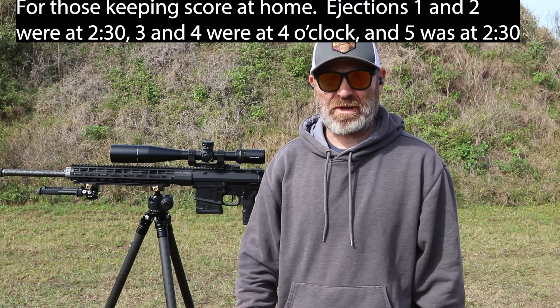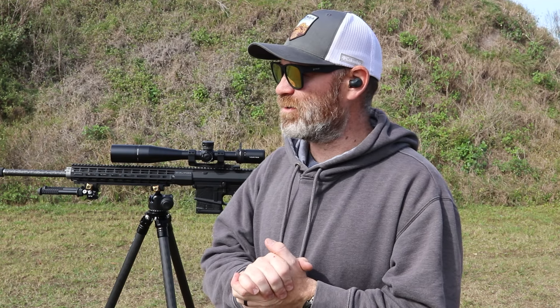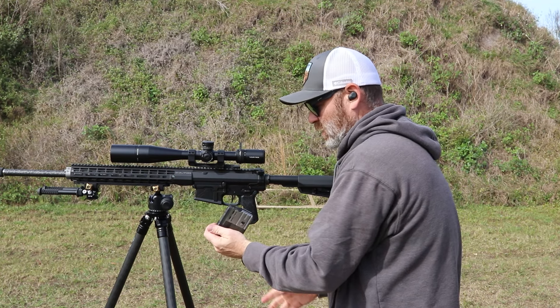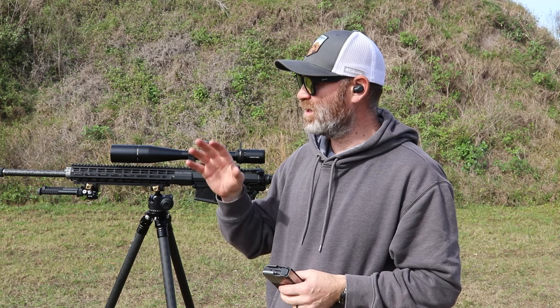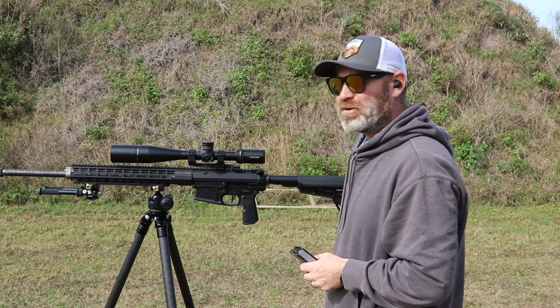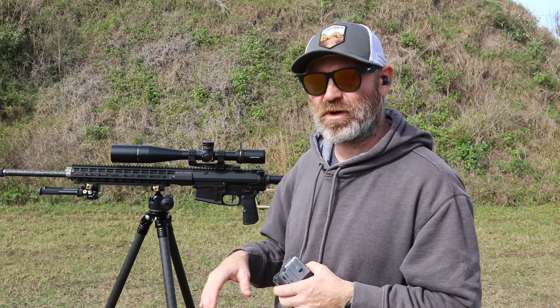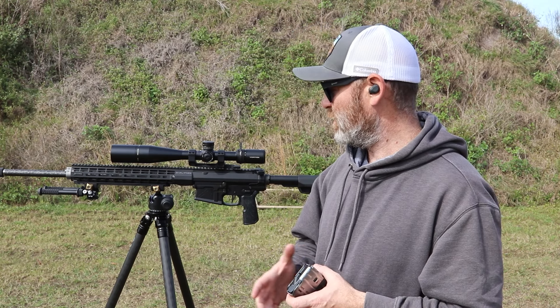So that was pretty good. Still messing with the zero — I need to come up and to the right a little bit, but I'm not sure I'll do that because this is just beater ammo, and different ammos are gonna have different points of impact. I can't find any Hornady 140 grain locally so I might have to order it. Anyway, you could see it was pretty stable — I was able to see the target on my follow-up. I was at about 13x magnification so it didn't really move too much, and that's in its highest position.